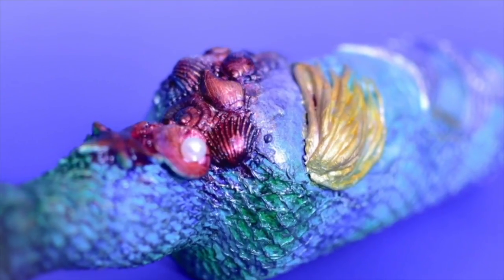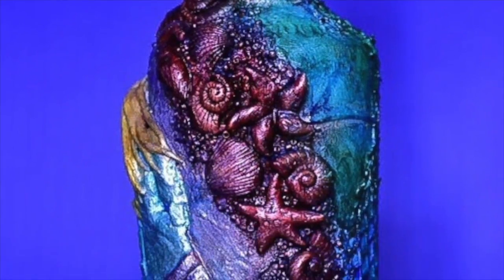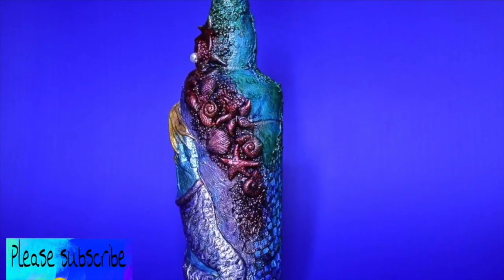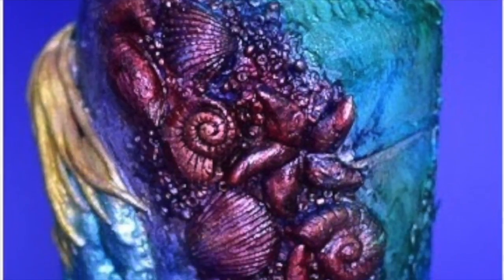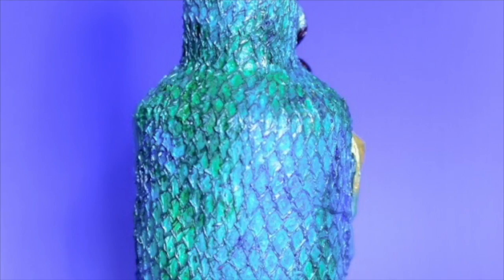Hi everyone, this is Metri. In this video I will be doing a mermaid theme bottle art. If you liked the video, please press the like button and subscribe to my channel. Usually I don't plan for my projects — I do them as they come into my mind. However, for this project I did plan because some of you wanted to see some clay art from me. So now let's see my mermaid theme bottle art.